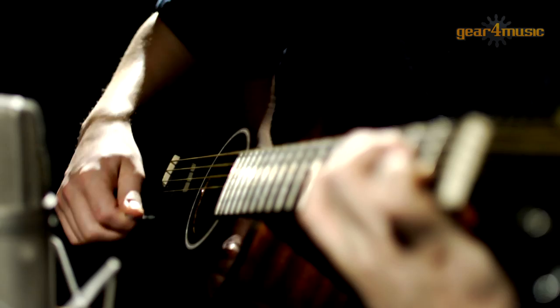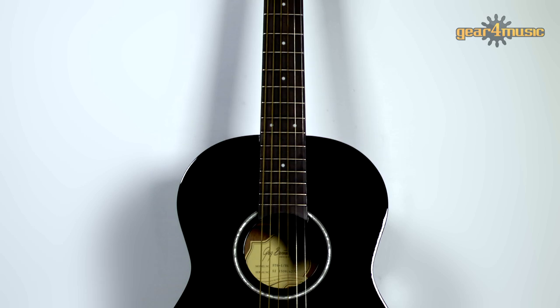These ST6 three-quarter sized dreadnought guitars are also constructed from mahogany and, like the ST9, provide a full and rich tone but are more compact, which makes them perfect for beginners or as a travel guitar.